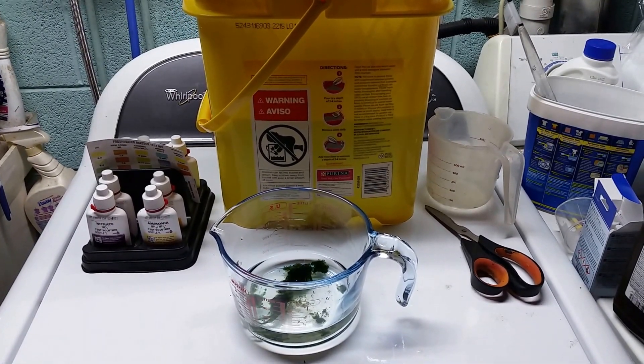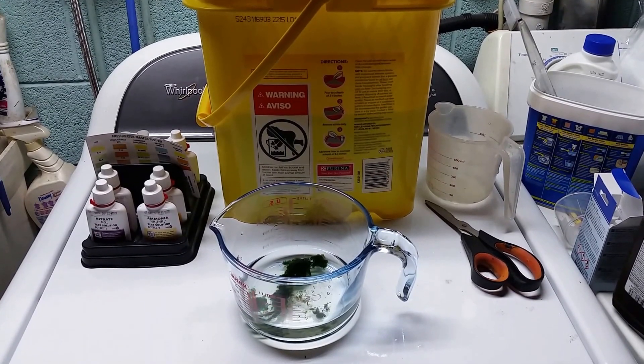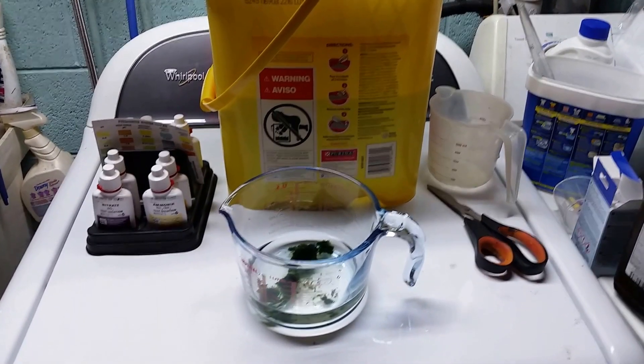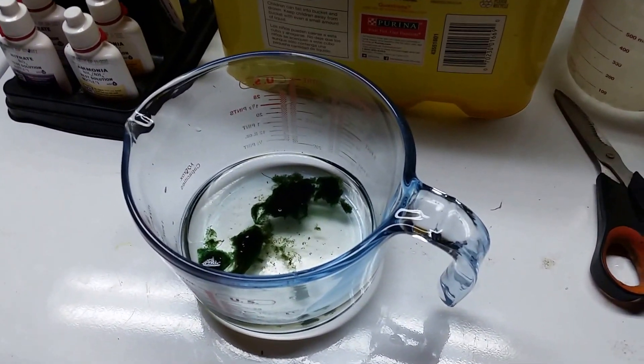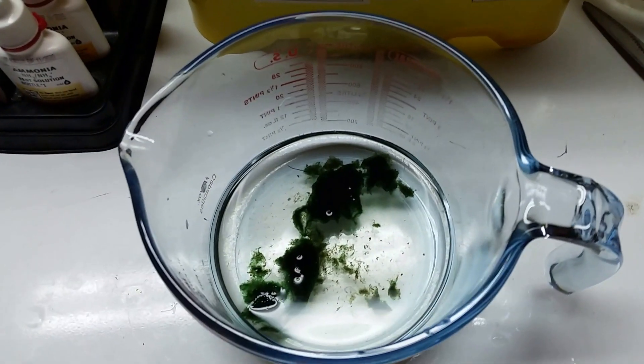Hey everybody, I have been keeping some cyanobacteria alive over here at my workstation for quite a while now, and today is the day we're gonna shoot a little bit of video about it because I want to get rid of this stuff.